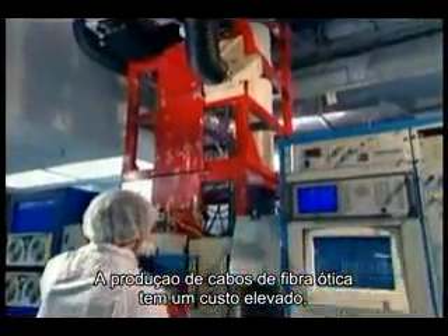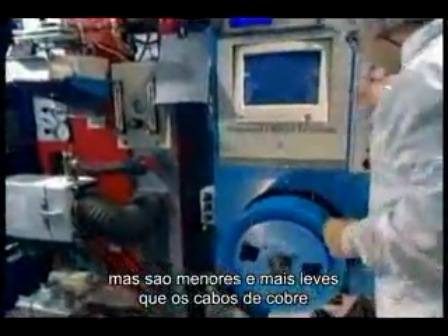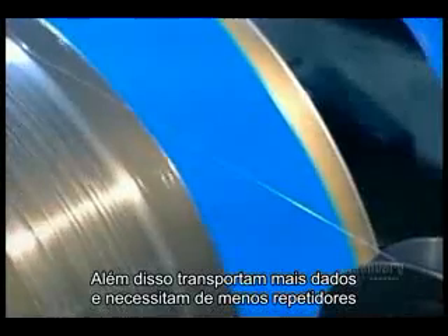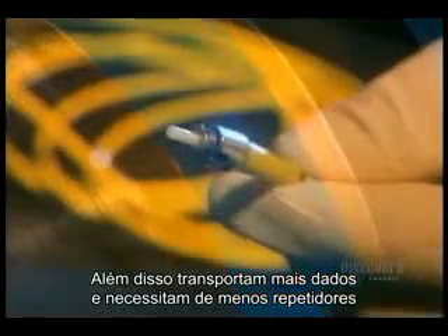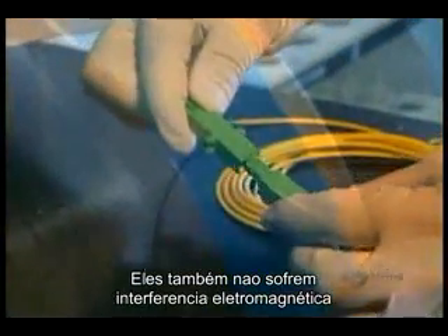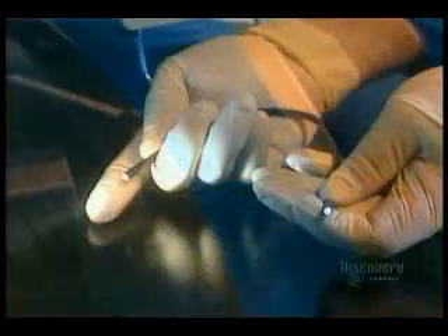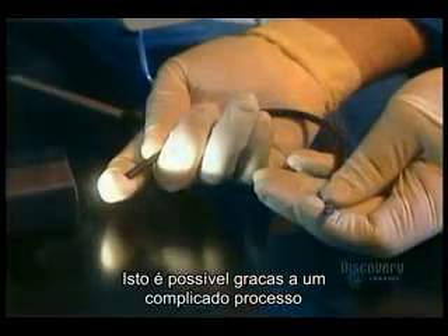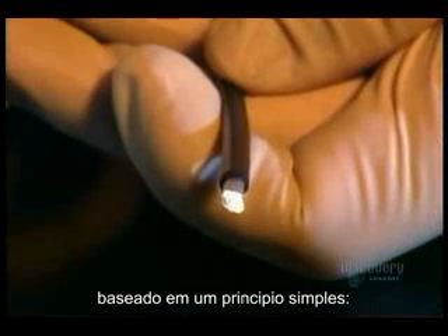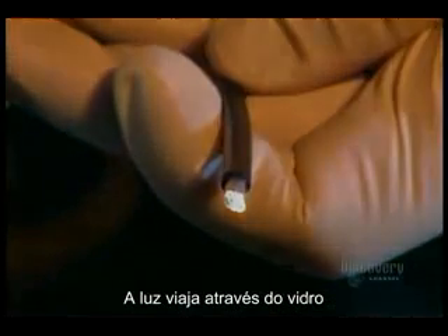Fiber optic cables are expensive to produce, but they're smaller and lighter than traditional copper cables. They carry more information and need fewer repeaters to keep the signal from deteriorating. And unlike copper cables, they're immune to electromagnetic interference and hard to tap without being detected. All of this is made possible by a complicated process based on a very simple principle: light traveling through glass.